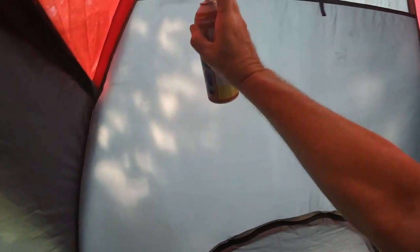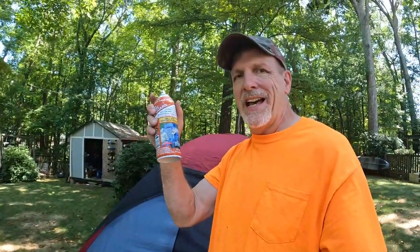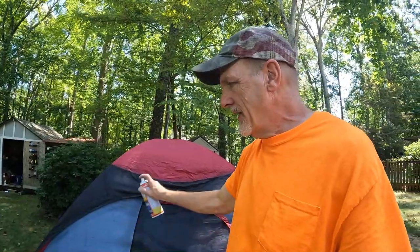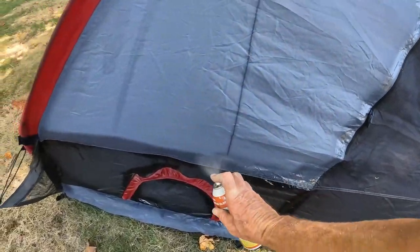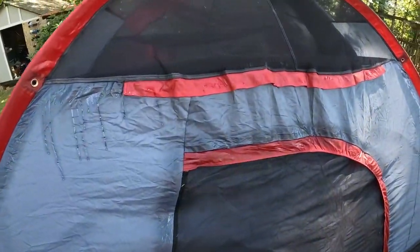Alright, so you get the idea in here — I'm doing all the seams, going right down each one. I've done all the seams on the inside with this product and the rain fly outside. Now I'm going to do the outside of the tent seams, and then we're going to waterproof the whole thing with that gallon in the pump sprayer.